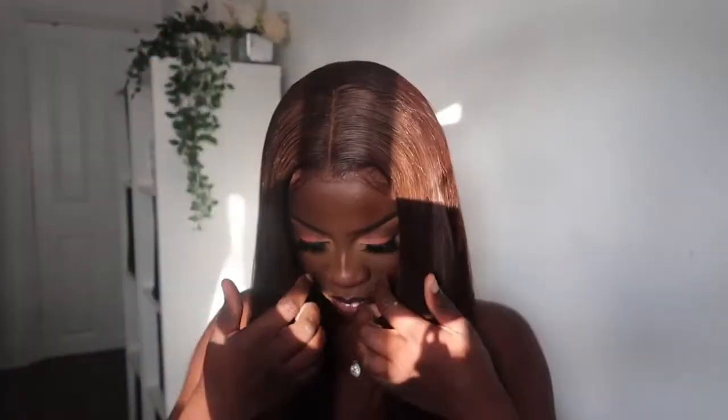Hey guys and welcome back to my channel, I hope you're all doing so well. Today I'm going to be showing you how I installed this beautiful wig, telling you about the color and all the details. I actually did not dye this hair — it actually came this beautiful autumn winter brown, chocolate honey brown, just perfect.